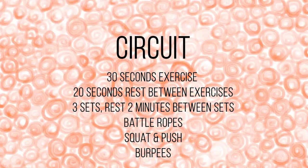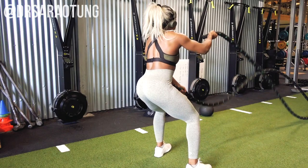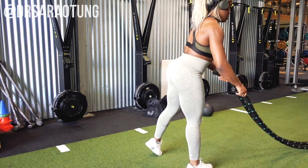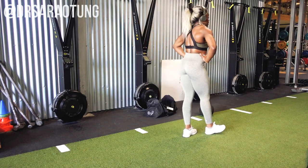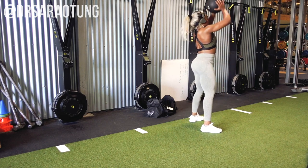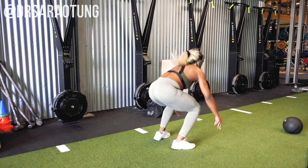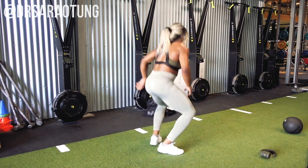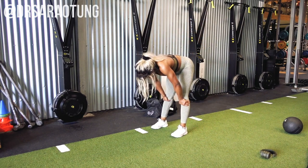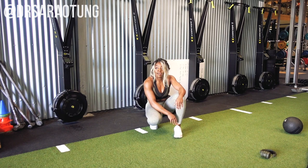I love finishing with a sweaty HIIT circuit to burn calories and get the heart rate up. We're doing battle ropes — sit back slightly but keep the movement in the arms, focusing on the upper body; try not to bob up and down. Then squat and push with a medicine ball: push it up and over the head, feet wide, weight through the heels, squeezing the glutes as you come up. Then burpees. Three sets of 30 seconds per exercise, 20 seconds rest between exercises, a few minutes rest between sets. This will finish you off nicely.